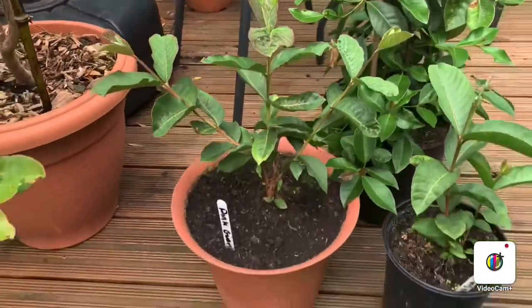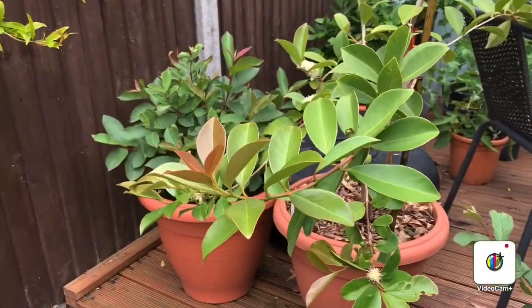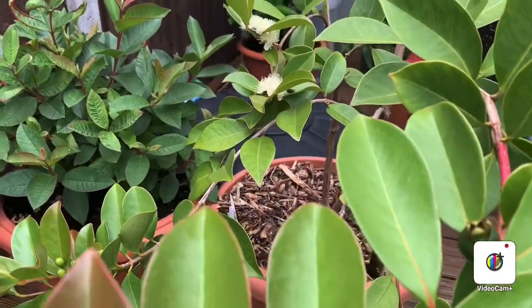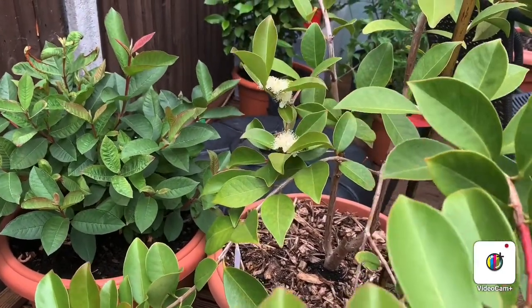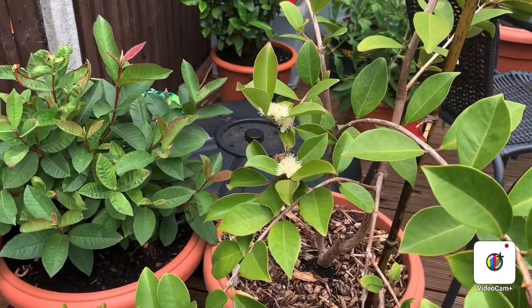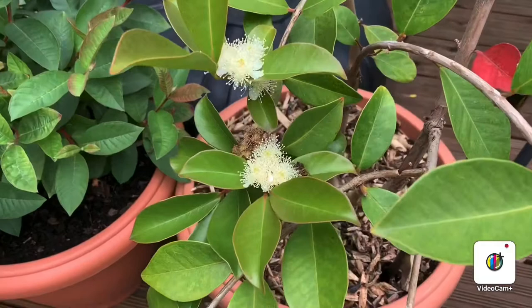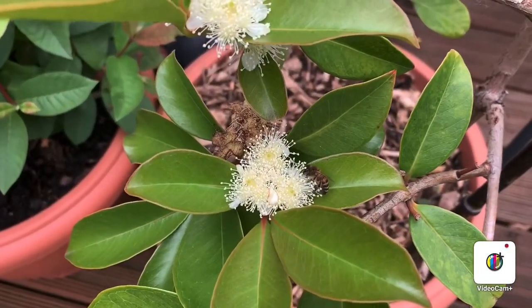So guys, that's a brief overview of the guavas I'm growing in my garden. I hope you found this interesting — they're really easy to grow and you don't need particularly the best soil. I use a multi-purpose compost and feed them with liquid seaweed once a week and blood, fish, and bone meal once a month. Let's go back to that bee, Mr. B, enjoying this flower.